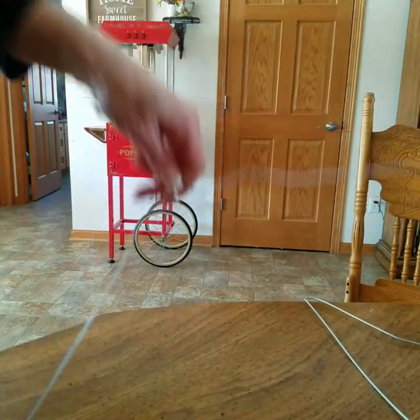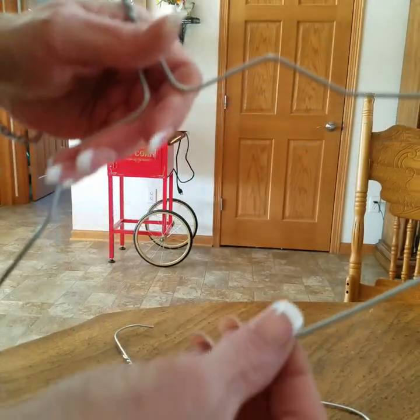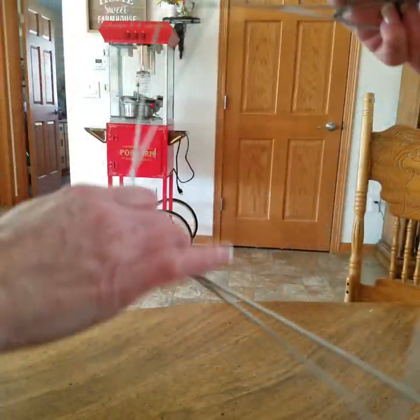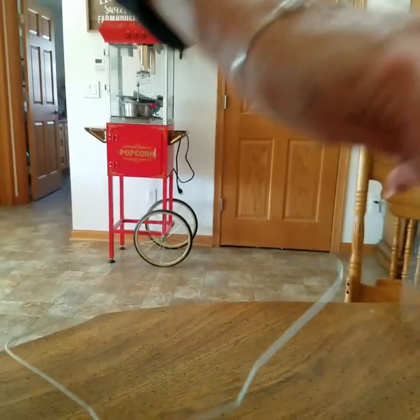And you're going to do that same technique for your other hanger. Take the hanger, pull it, push it, make it look like a wing. Try to make sure that they're kind of even, and then cut these off.